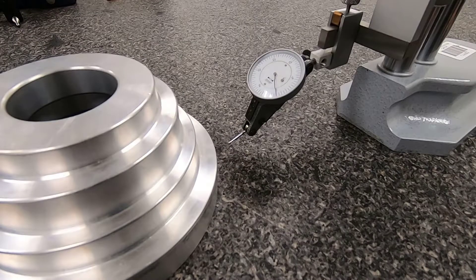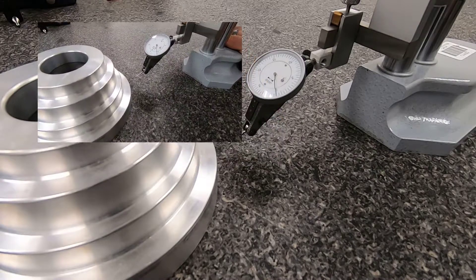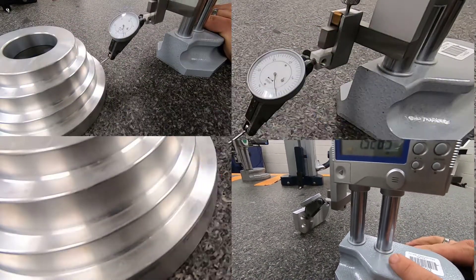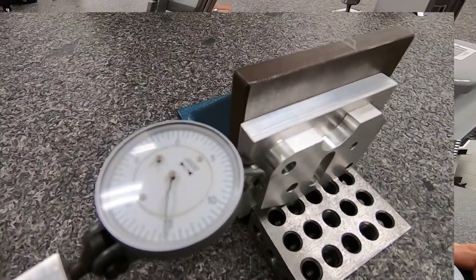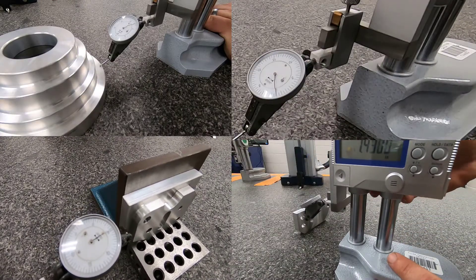The digital height gauge and dial indicator setup is one of the most versatile pieces of equipment found in most machine shops. It's able to measure many varieties of inspection: it can check heights, depths, hole locations, and GD&T callouts such as perpendicularity and parallelism.